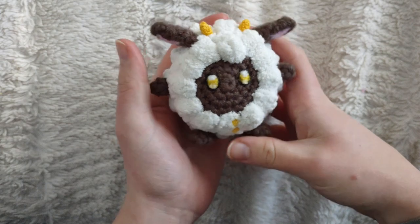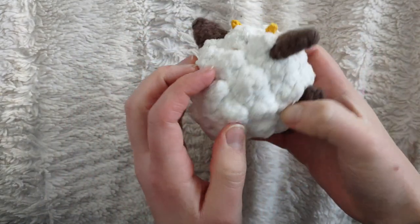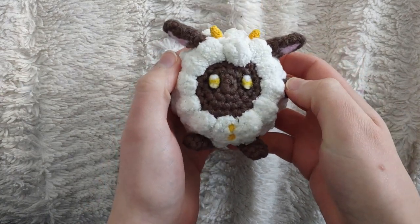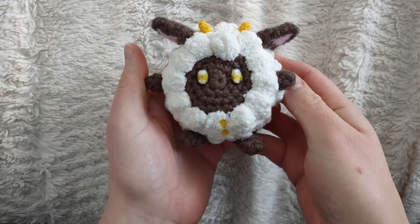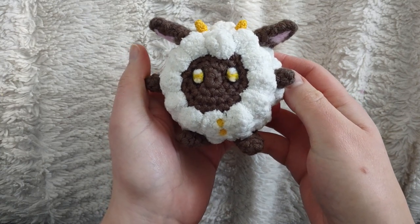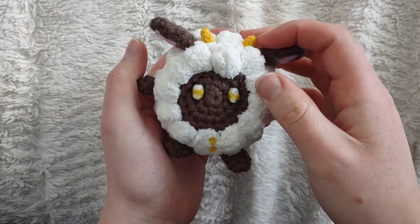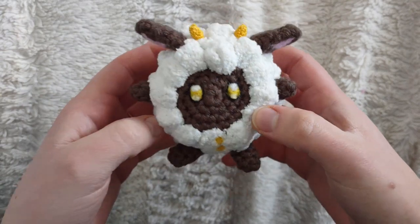Hey guys, welcome back to my channel! Today I have for you a plushie pattern and I hope you'll like it. This is a Lamb Ball from the newly popular game Palworld. I haven't played the game yet but when I saw this little guy I had to see if I could make him. Whether or not you play the game, this is just a cute thing to make. If you have any other ideas for plushies or anything else, please let me know in the comments, and with that all said, let's just jump right into it!